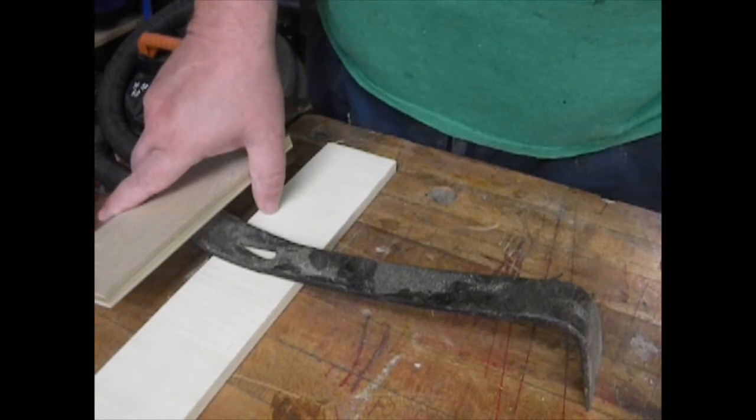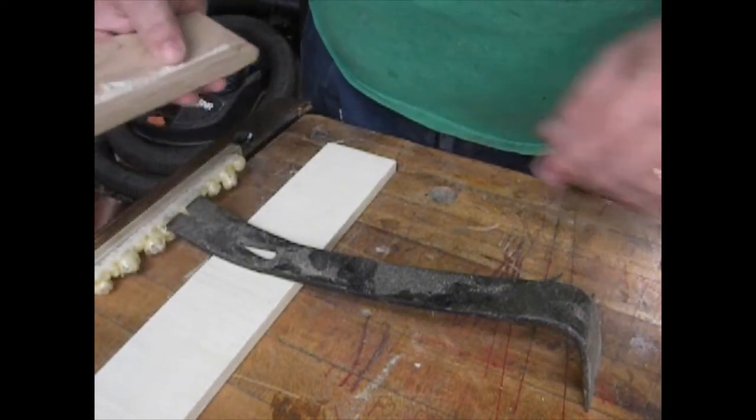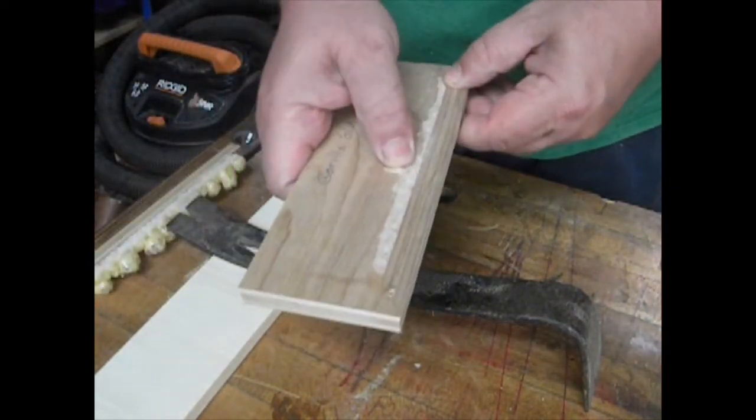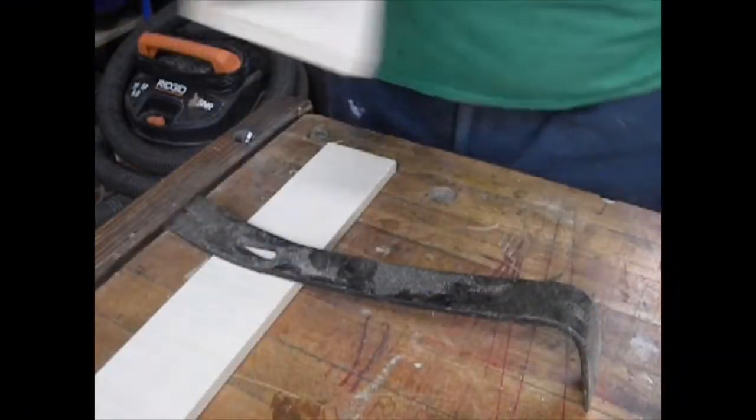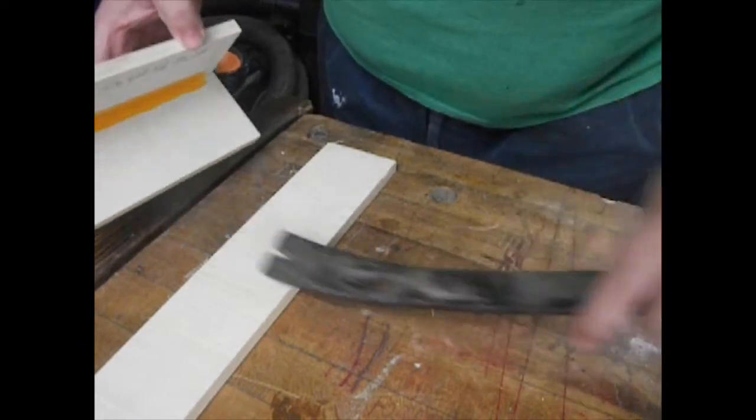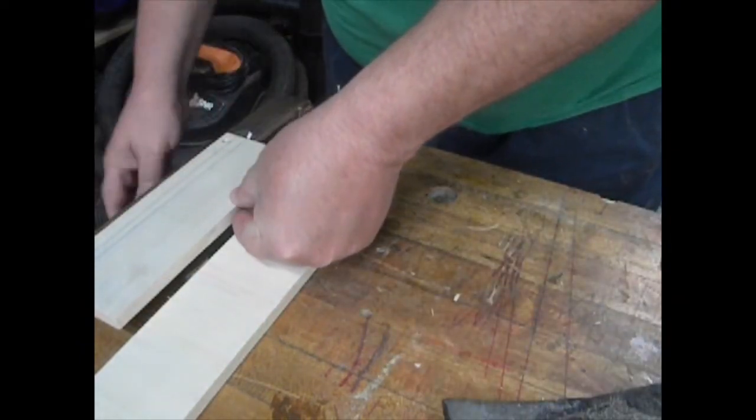That was no pressure at all — the gorilla glue barely required any force and it didn't really affect the wood. This is the Titebond without the sawdust.